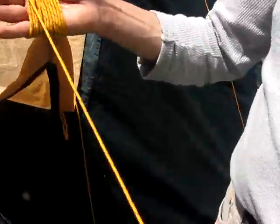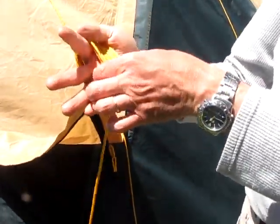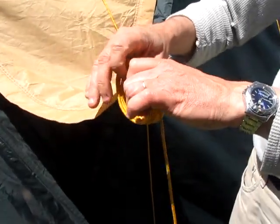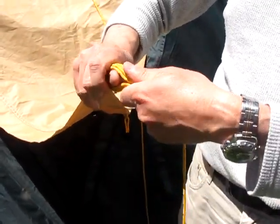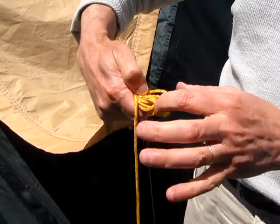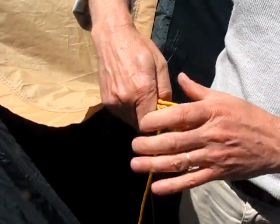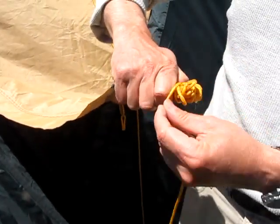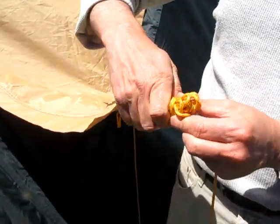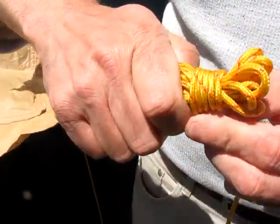When you've got around a foot and a half — 400 millimeters or so — left, take it off your hand, just kind of slide it off, pull it nice and tight. Then you start winding from the top end here, not from that end but from this end. Wind it around and back, nice and neatly, so each loop goes neatly by the next one.